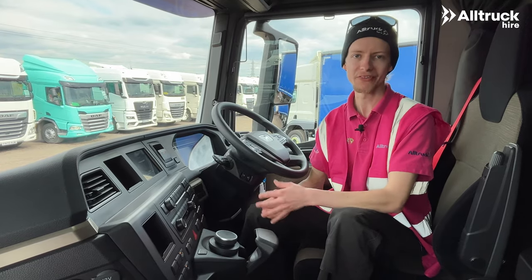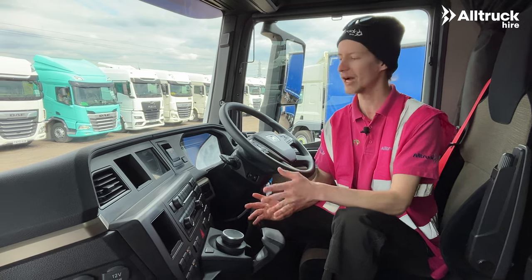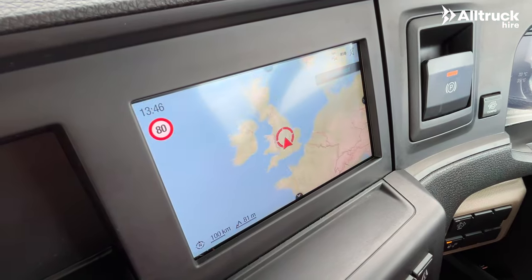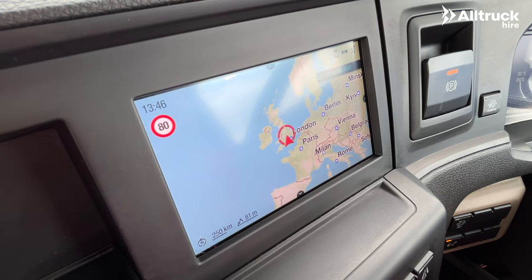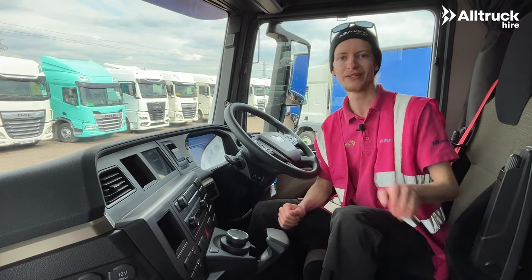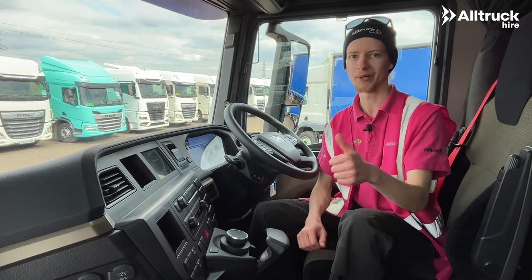The infotainment system has Apple CarPlay and Android Auto in addition to built-in maps, or you can connect your phone via Bluetooth. It's got DAB radio and the sound system in this vehicle is really good — it even has a subwoofer down behind the seat, so if you like your music you're going to be happy here.